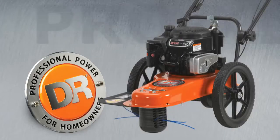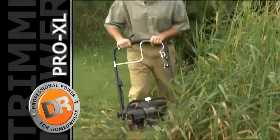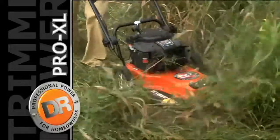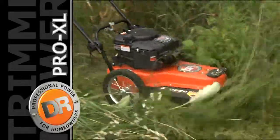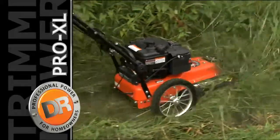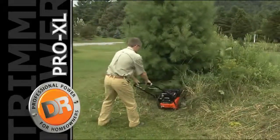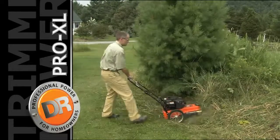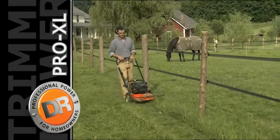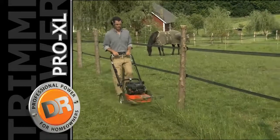Now, if you want a truly unstoppable workhorse, there's our self-propelled Pro XL model. This model features a variable-drive self-propelled system. With a gentle twist of the handle, it's set in motion, gliding up hills and rolling over rough terrain at a comfortable walking speed. A gear-driven transmission and heavy-duty drive chain provides steady power to the self-propelled wheels. Yet the machine still rolls easily in freewheel when you want more precise mowing or trimming control.